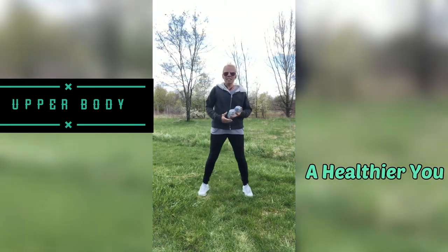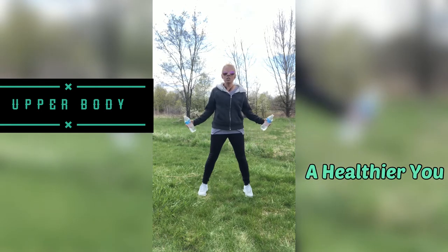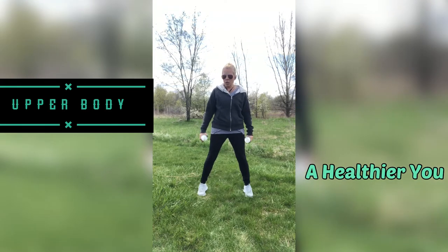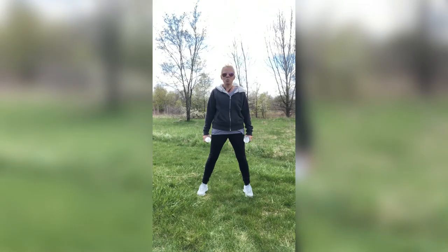We're going to stand up nice and tall. Our toes are going to be facing forward, our legs a little bit hips apart. I want you to engage those abs a little bit, making them nice and tight, and hips go forward just a little bit, always supporting that spine, back, and core area. Hold your weights down like this, and if you don't have weights, just hold your fist down right like that. It works just as well.